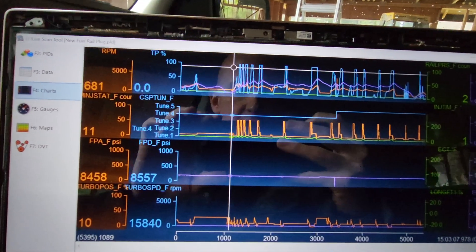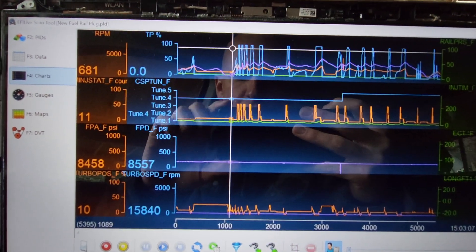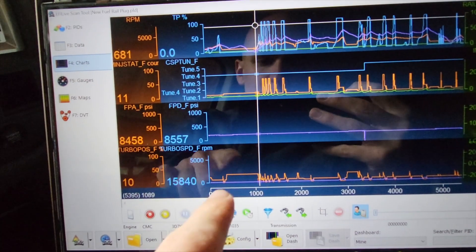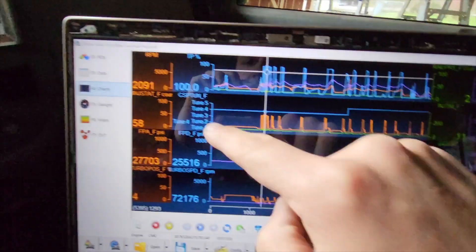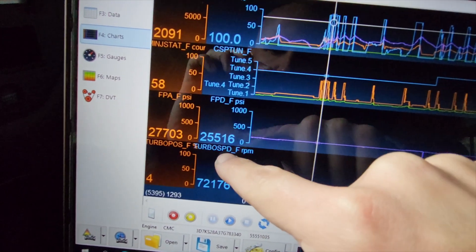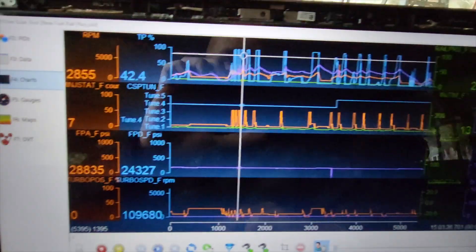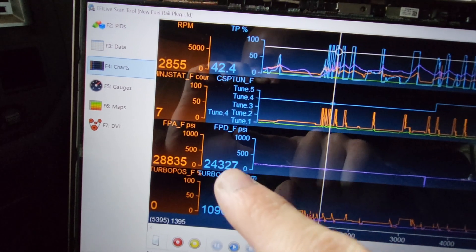Just got back from the test drive with the new fuel rail plug and wanted to show you guys the pretty shocking results. The problem we had before was that the fuel rail pressure actual was way off. Now, at 35 miles an hour, 100% throttle, our actual is 27.7 and our desired was 25.5 — so that's higher, which is good. At 70 miles an hour, 40% throttle, our actual is again more than our desired.